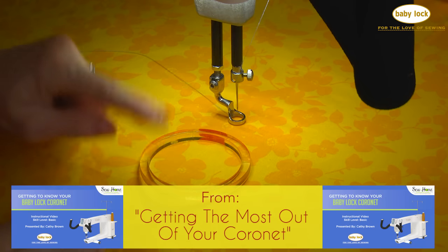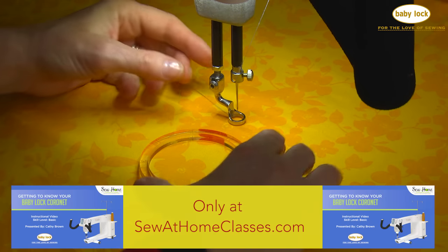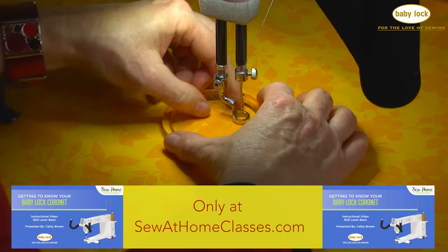I've chosen a smaller template and we're going to stitch around the inside of it. So let's put it underneath the foot, lift the foot, and put it underneath.